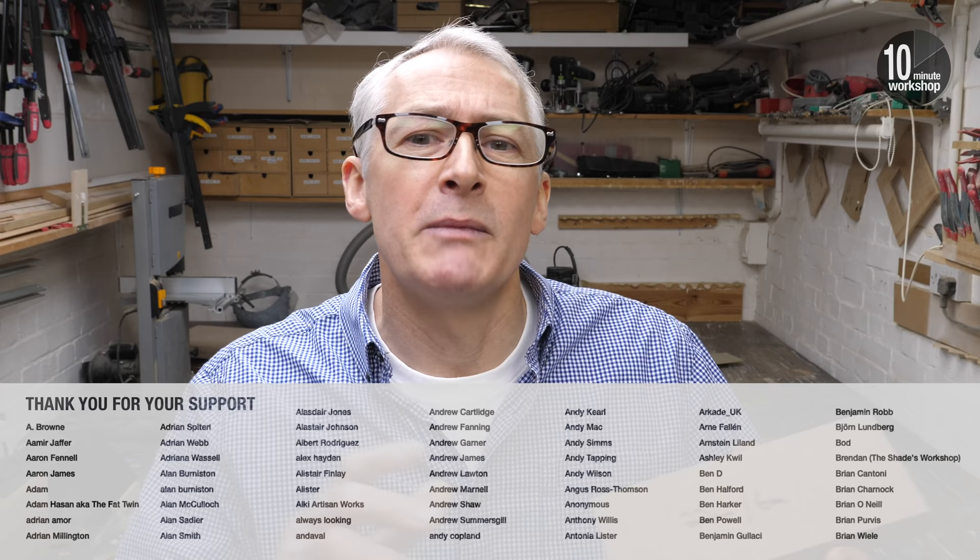That's it for this video though. I hope you've enjoyed it. Thanks for watching. Don't forget to subscribe for more weekly workshop videos, or come and join the Patreon party for additional exclusive content over at patreon.com/10minuteworkshop, and thanks so much to everyone who does just that. That's it for this week — thanks again for watching, I'll see you next time, take care.